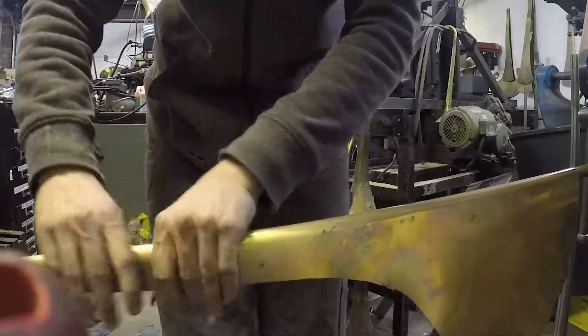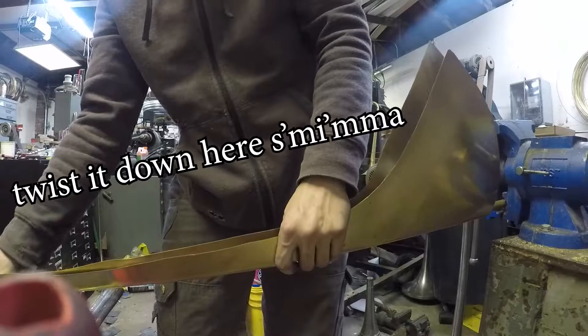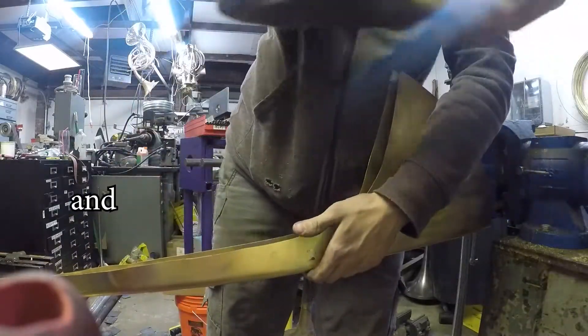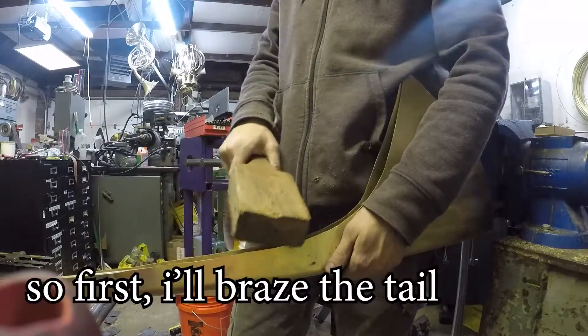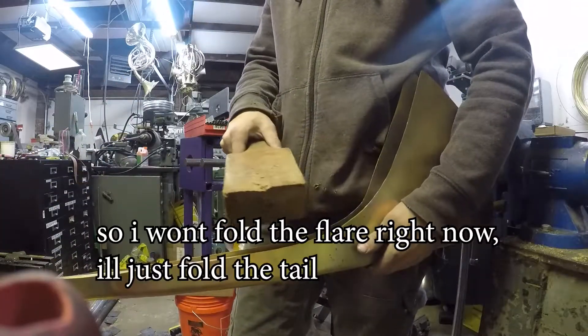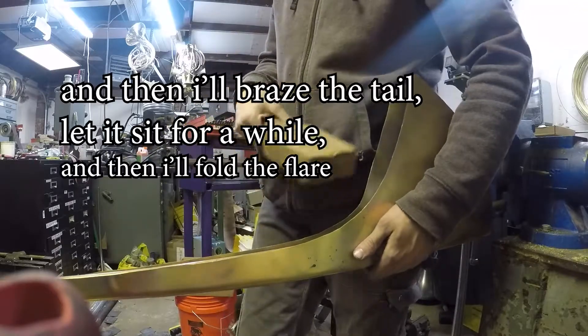So now I'm getting everything even. There's gonna be a little twist in it. You can take the twist out, twist it down here. So I'm gonna put a little twist to twist. And the way I like to do this for horn patterns is I like to braise them in two steps. So first I'll braise the tail. So I won't fold the flare right now. I'll just fold the tail and then I'll braise the tail, let it sit for a while and then I'll fold the flare.